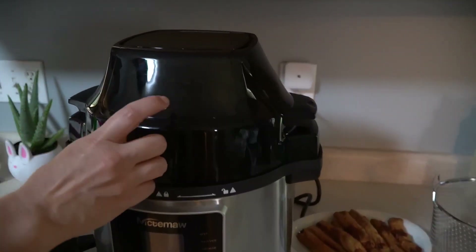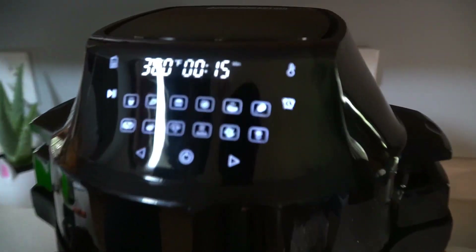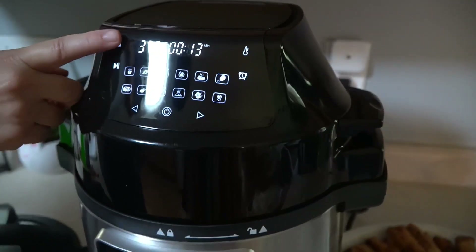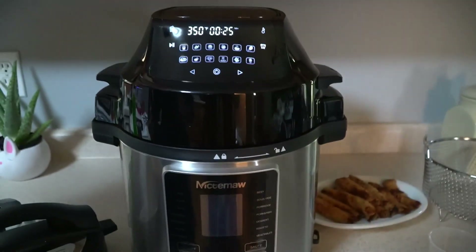So with this lid on, it's an air fryer, and as you can see, it's extremely intuitive on top. We've got the menu — we can just scroll through all of these. So if you're working with kids, really easy.